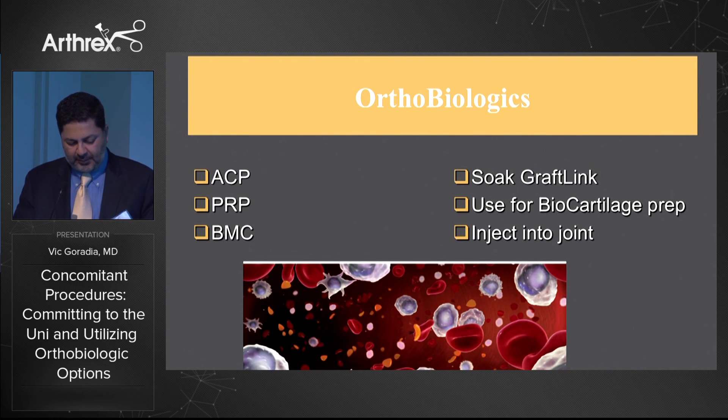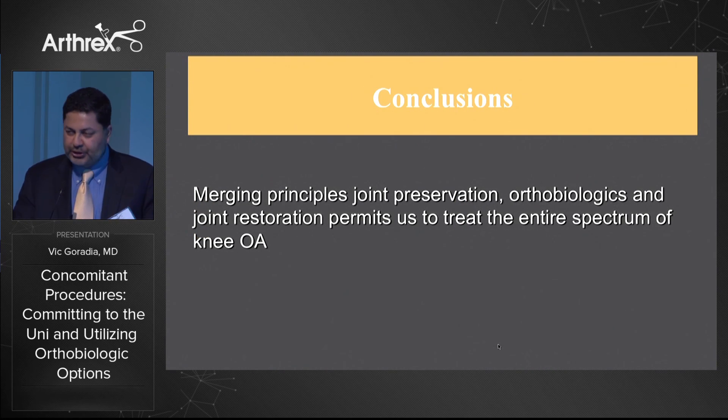Orthobiologics — ACP, PRP, and bone marrow concentrate — I use these in as many of my procedures as possible, mainly the PRP and BMC. I soak my GraftLink ACL graft in these, use them for biocartilage prep, and inject them into the joint after Cartiform. In conclusion, by merging the principles of joint preservation, orthobiologics, and joint restoration, we can treat the entire spectrum of knee osteoarthritis.